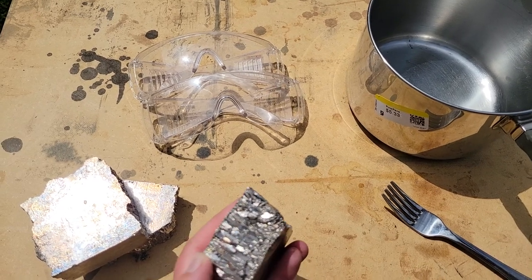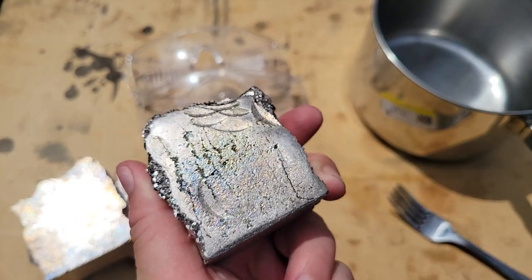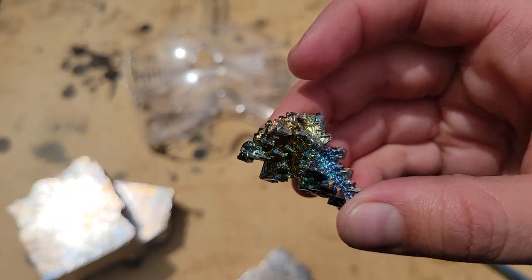Hi everyone! Welcome to the channel. Today we're going to be turning this material here, which is bismuth ore, into this, which is bismuth crystals.